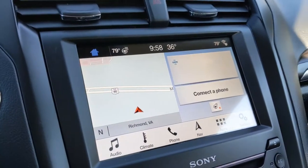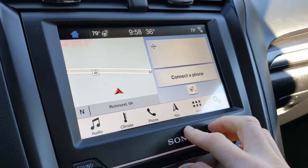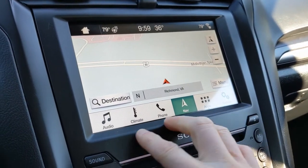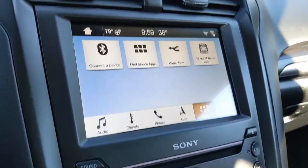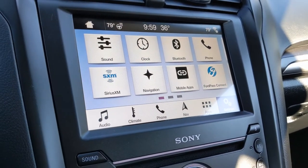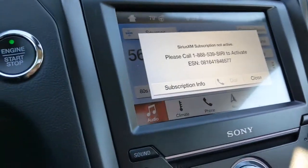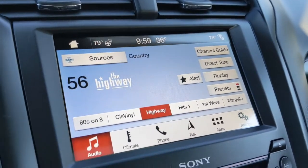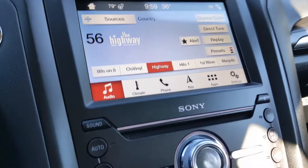Looking over at the touch screen — on the home screen you have integrated navigation, which is really great for this vehicle. All of your apps will show up here, including a general settings button and the ability to connect your phone via Bluetooth. You have all of your radio options here as well. The entire touch screen is really easy to use and easy to navigate.